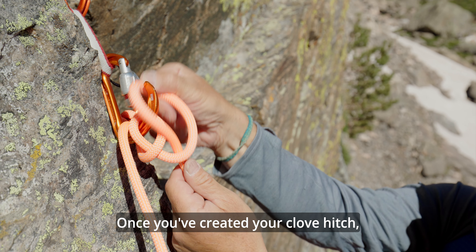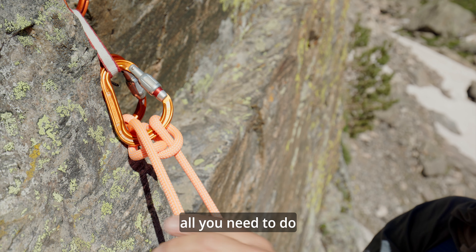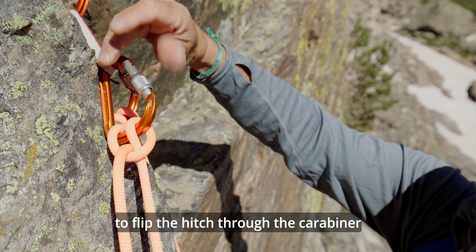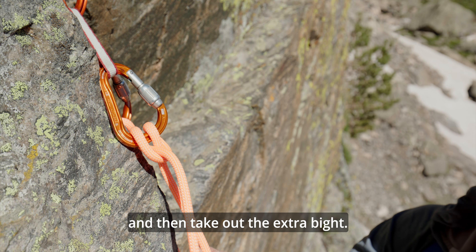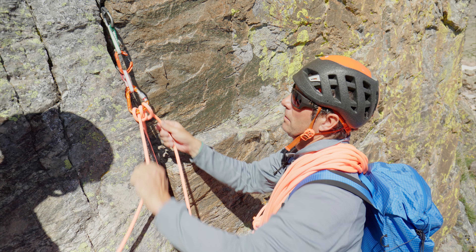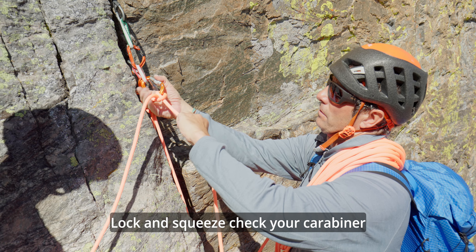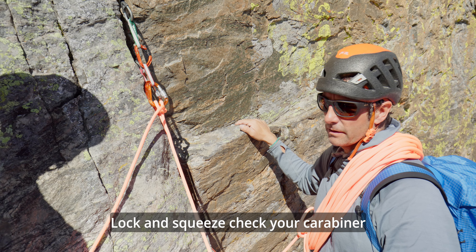Once you've created your clove hitch, all you need to do is pull on your partner's side of the rope to flip the hitch through the carabiner and then take out the extra bite. Lock and squeeze check your carabiner and then we're all secure.